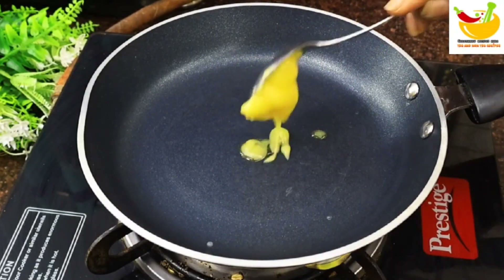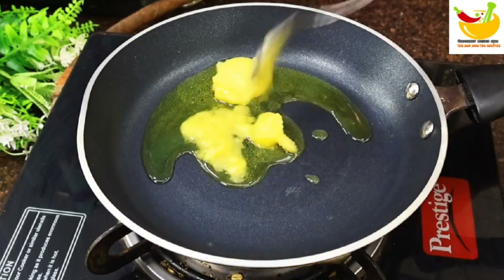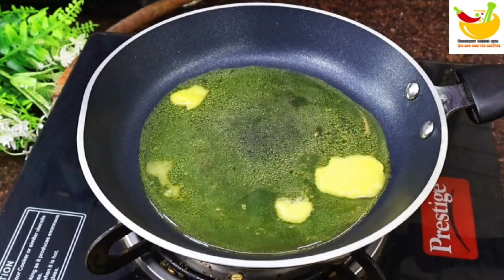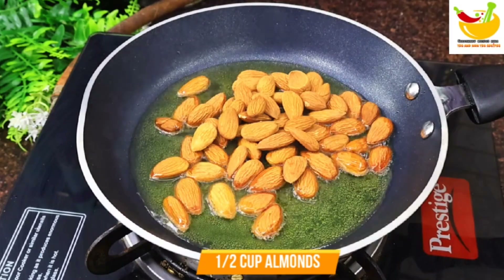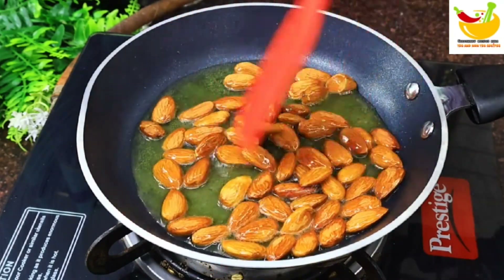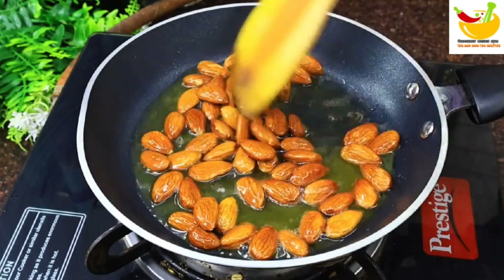First, we will add a pan. In this pan, we will add 3-4 tablespoons of ghee because it is made of mawa. We will add mawa in the pan — about 100 grams of mawa. We will fry it for 2-3 minutes.